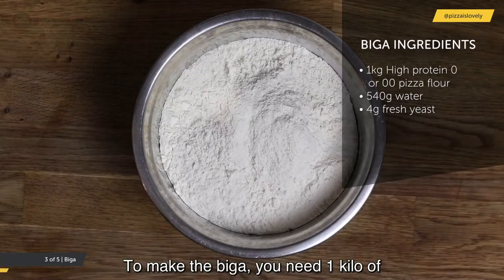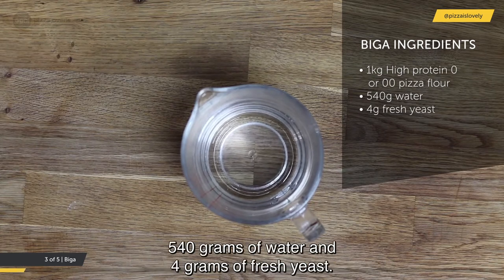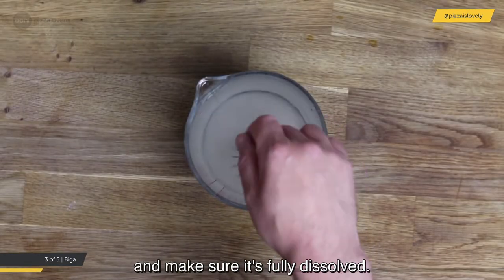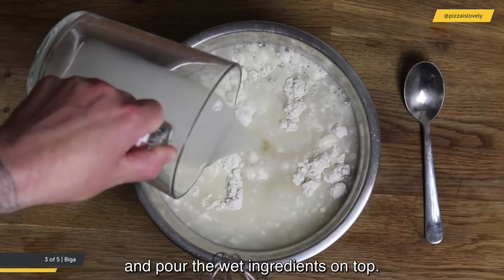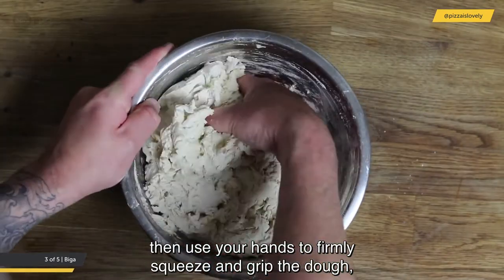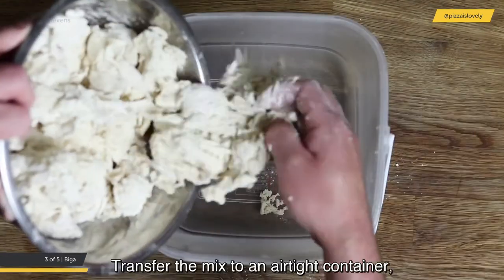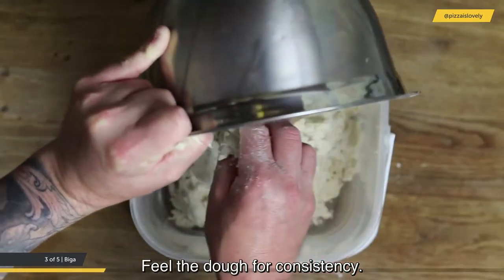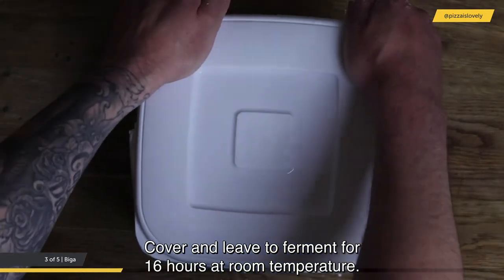To make the biga, you need 1 kilo of high protein 0 or 00 pizza flour, 540 grams of water, and 4 grams of fresh yeast. Whisk the yeast into the water until fully dissolved. Place the flour in a large mixing bowl, pour the wet ingredients on top, and roughly mix with a metal spoon. Then use your hands to firmly squeeze, grip, pull, and tear until all the flour is combined. Transfer to an airtight container — you should be left with dryish, scraggy clumps — and leave to ferment for 16 hours at room temperature.